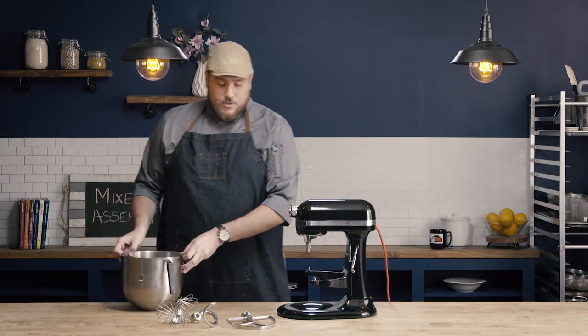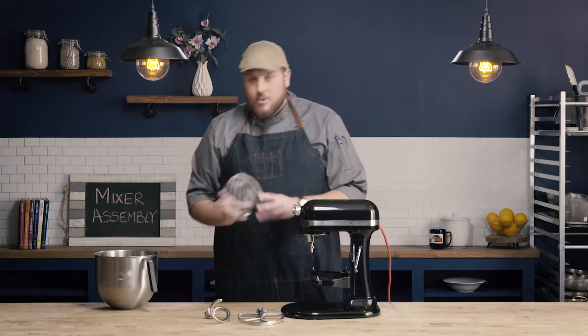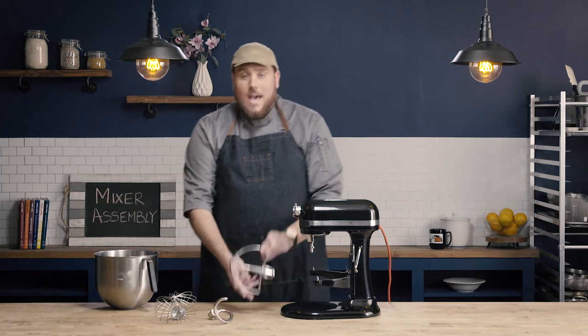Most mixers are going to come with three common attachments: your whisk attachment, your dough hook, and your paddle.